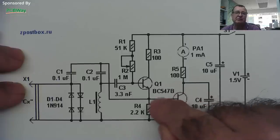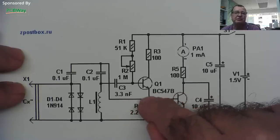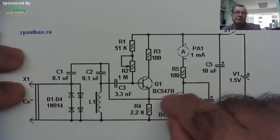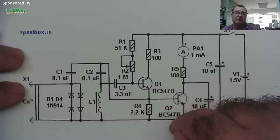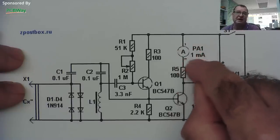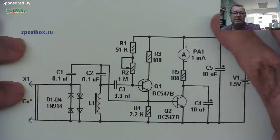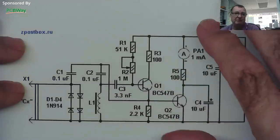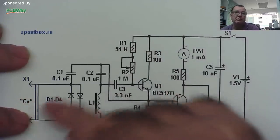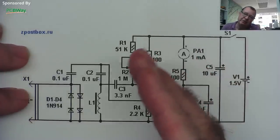The other transistor effectively rectifies the oscillations on the emitter, producing a DC voltage. That turns the transistor on, and the transistor draws current through the meter — an analogue meter. The meter will deflect. So the main thing with this circuit is that as the ESR gets lower towards zero, the meter reads higher; and as the ESR gets higher, the meter reads lower.